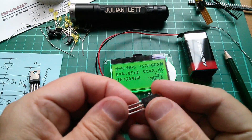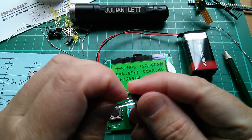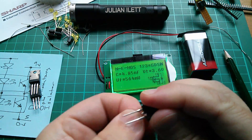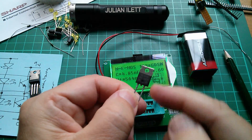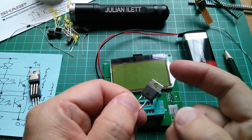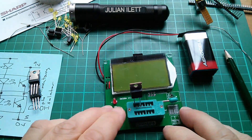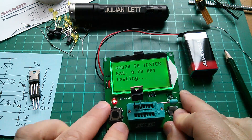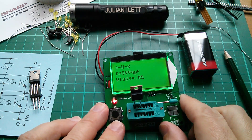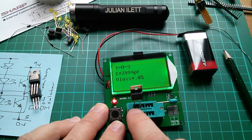Let's take that out and bend the middle pin — which is drain — until it snaps off. That pin is completely removed. Drain is also the tab, so I haven't completely destroyed this MOSFET; I can still connect to drain on the tab. That's gate, this is source. Now putting it in the tester, it thinks it's just a capacitor of about 4 nanofarads — 4,000 picofarads — between gate and source.